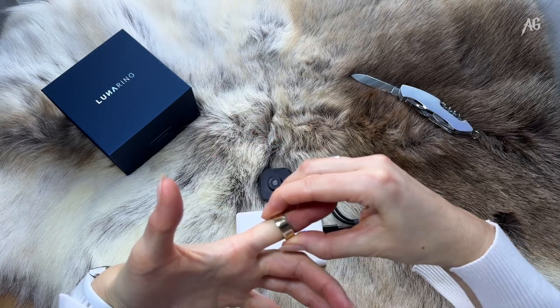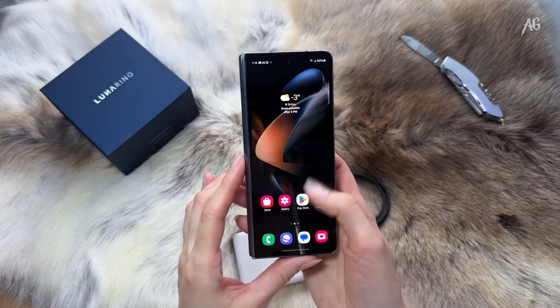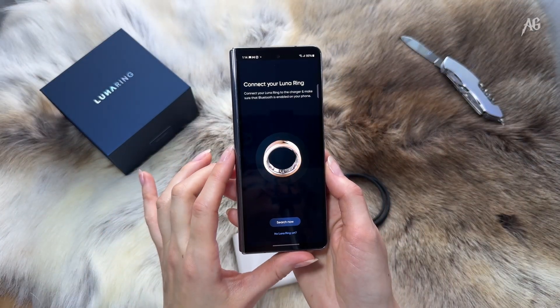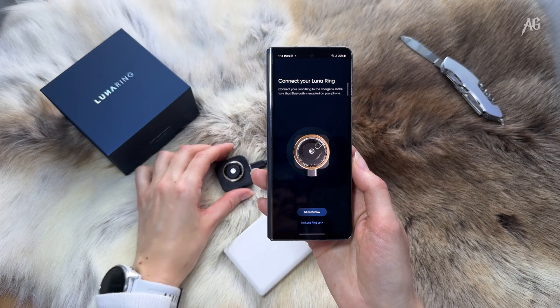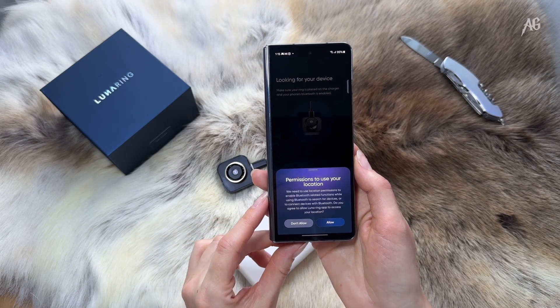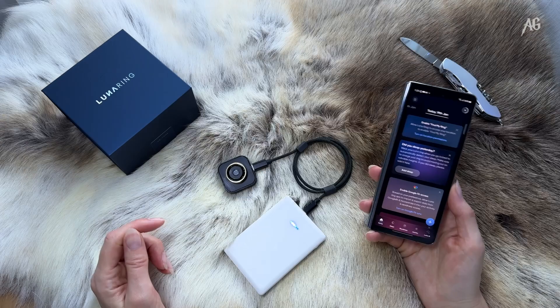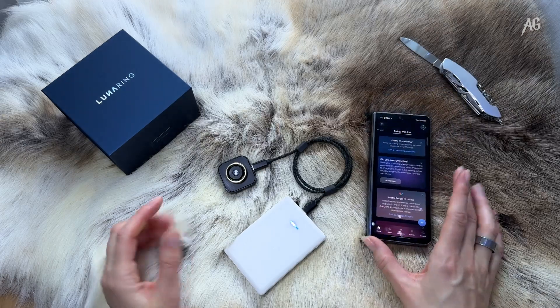Now, let's plug in the ring and connect it to a smartphone. You can pair it with either Android or iPhone. For this test, I used my Samsung Galaxy Z Fold 4. Once set up, all the information from the ring syncs with the Luna app, where I will be tracking my data. See you in a month for the full review.